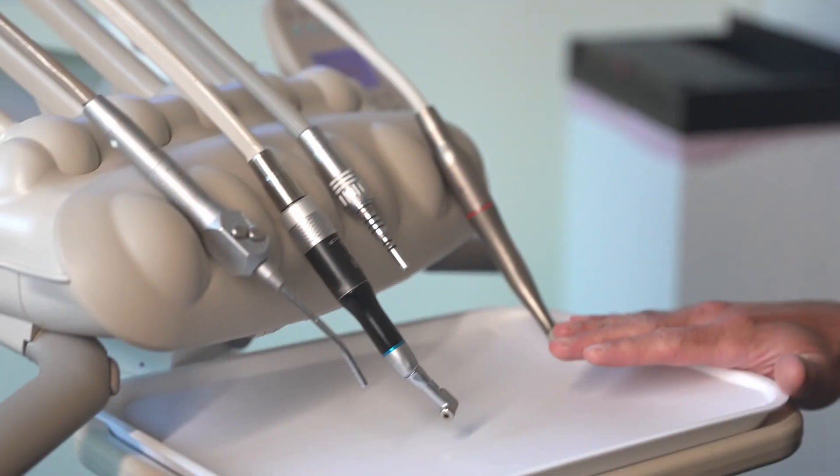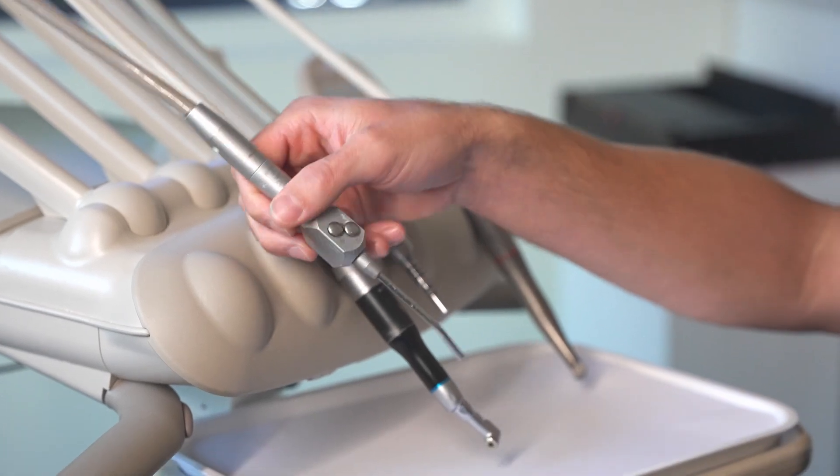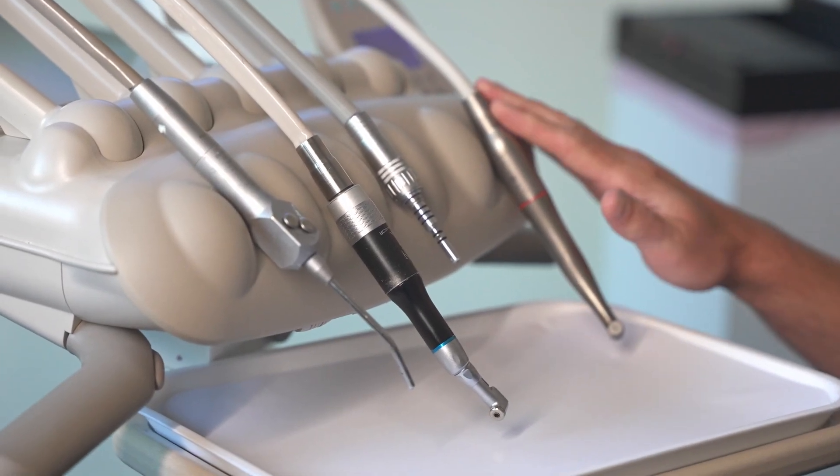Now for the other side. Here we have the tray where the dentist places instruments. Again, we have the air water syringe for the dentist — the other one was for the dental assistant. And here we have our high-speed drill and low-speed drill. That's what's creating most of the water in your mouth, and that's what the suctions are for.